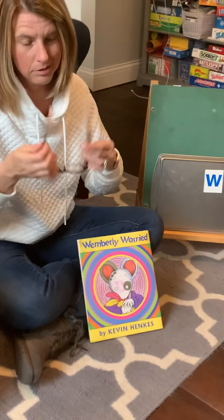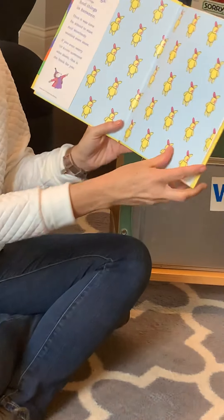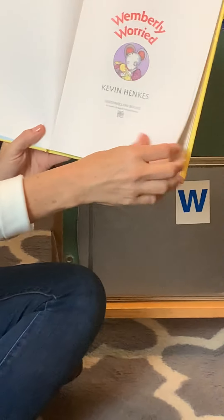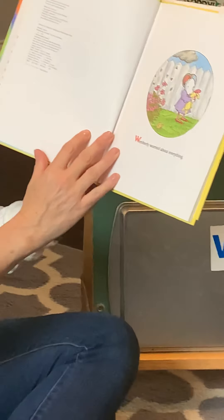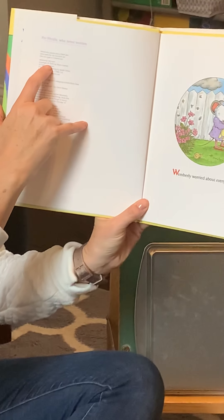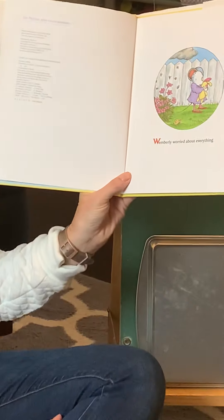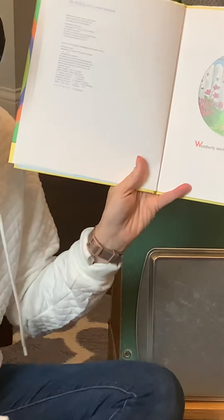Let's read Wimberly Worried by Kevin Henkes. I've got to put on my glasses — can't see now. Here we go. There's our title page. Is there a copyright date in here? I'm looking for that little C. I found it. There's a little C — copyright 2000. See if you can figure out how long ago that was. Bonus question!